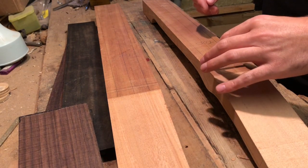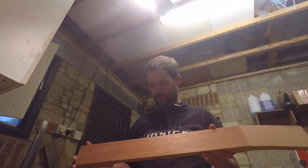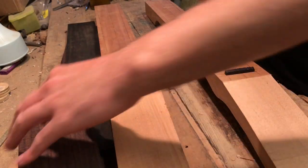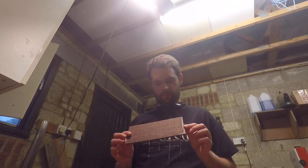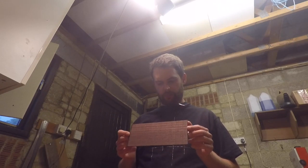I'm going to put in my headstock angles today. Neither of these blanks have moved at all, which is great — surprising, that's the first time that's ever happened to me. I'm going to be capping these headstocks with these — not quite veneers, they're about four mil thick at the moment, but I'm going to thickness those down to about two mil.